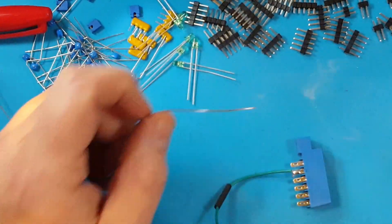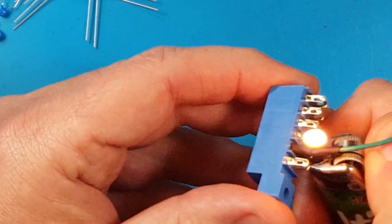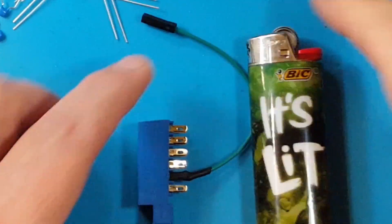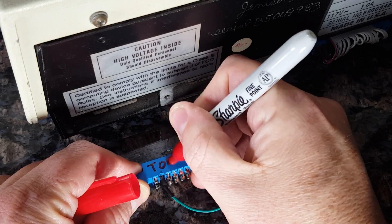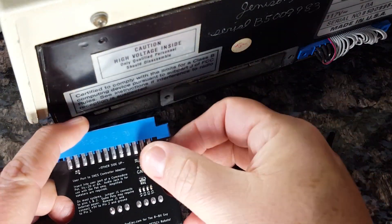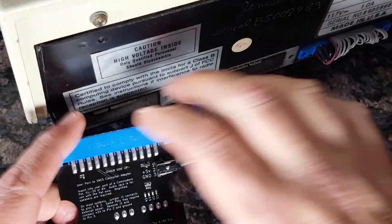First, remove the jumper and store it away for use on other systems. The center pin is labeled plus 5V and you can provide power from the cassette port. This is common for other third-party products such as the SD to IEC which need power from the system. You can also provide power from an external source like a USB adapter or a 5V wall wart. Pin 3 on J1 is a ground, so it will also need to be connected if an external power source is used.